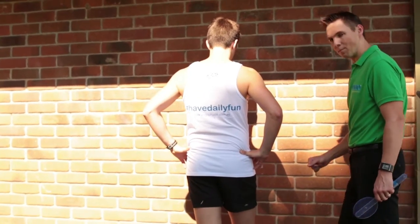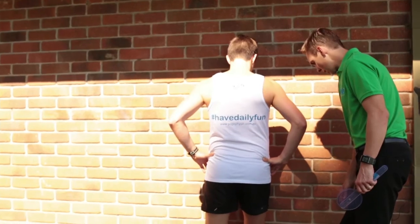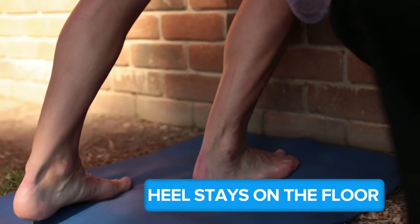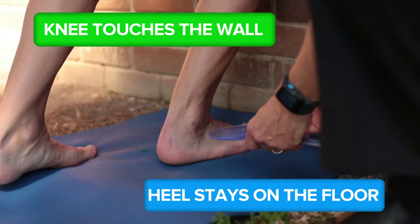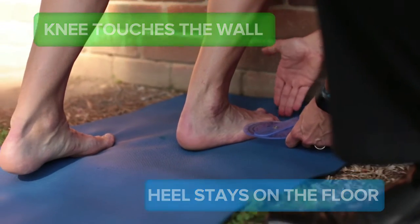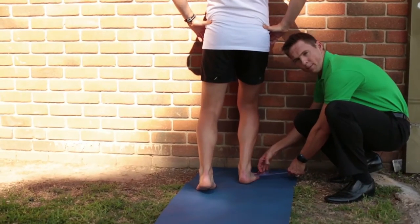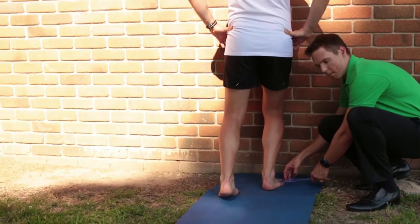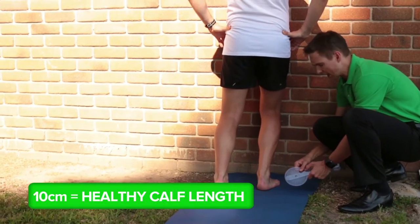I'm going to demonstrate here with Peter. Peter's going to take his knee towards the wall, with the heel staying on the floor and the knee touching the wall. Peter's distance from the wall to his big toe is 12 centimeters, which is great — that's above the minimal benchmark of 10 centimeters required for runners to have healthy calf length.